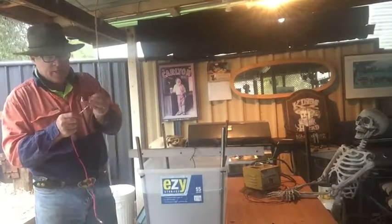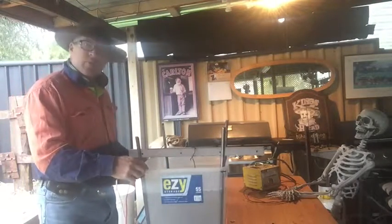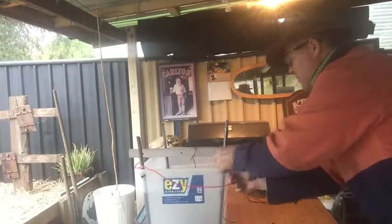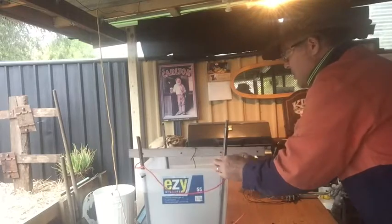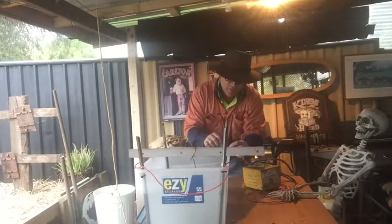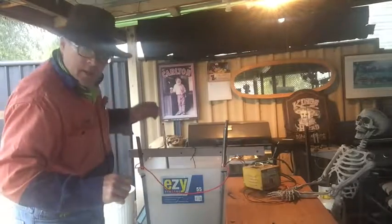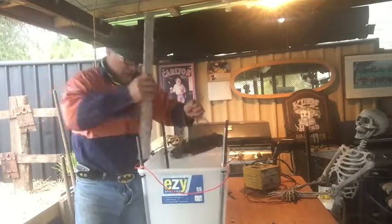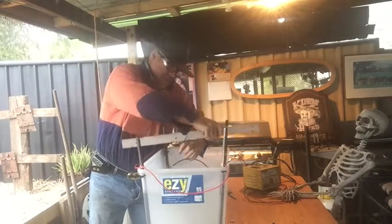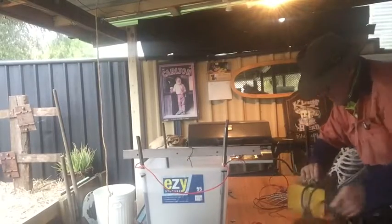I've got the wire all stripped and ready to go. Apparently the positive side - don't put that in the water. Why? Well, because water and electricity don't mix. I'll do the positive first, and then the negative. That's working - done.